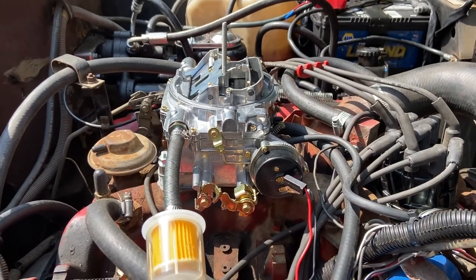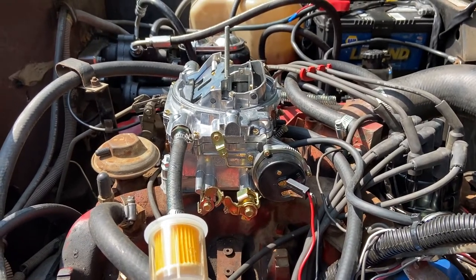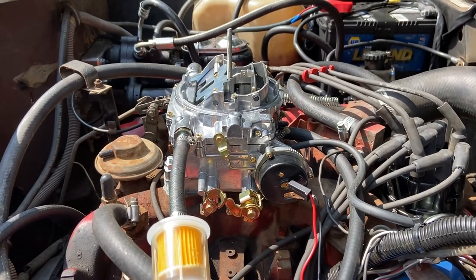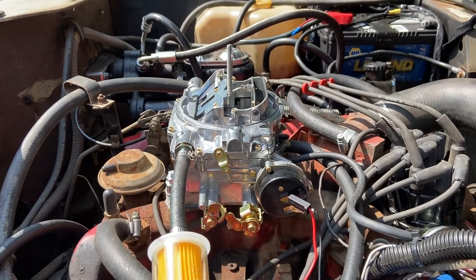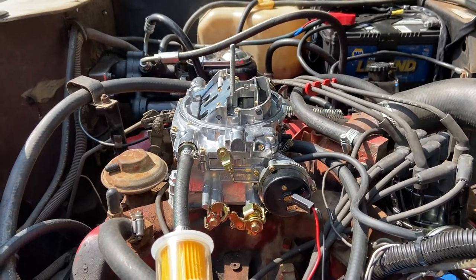Hey guys, Gordon Wright here. I have a 345 and a 1980 Scout, and this is the first four-barrel carburetor I've ever dropped on with very little tuning. This is the Edelbrock 1901.